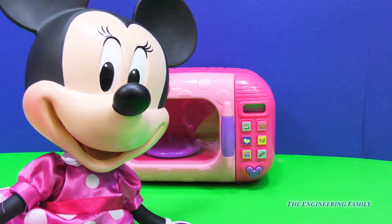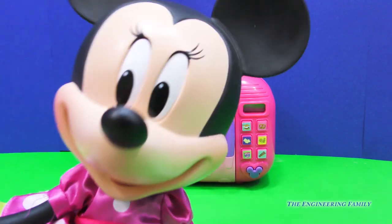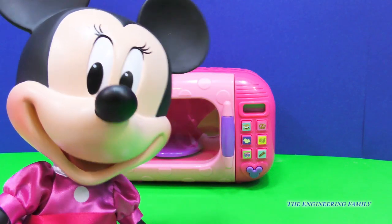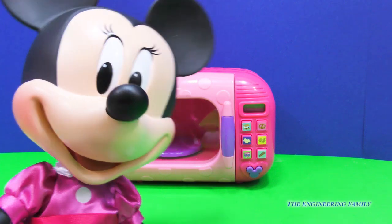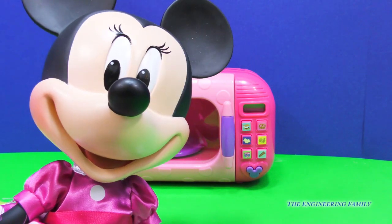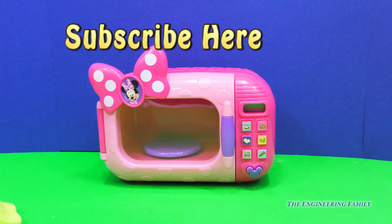Hiya, Minnie again! Thanks, Engineering Family, for showing everyone out there how to use my really cool microwave. You're welcome, Minnie. Thanks for letting us eat all your food. My pleasure! Now, Engineering Family, tell them what they need to do. Okay, Minnie. That's right — we need to go ahead and click right there, if you haven't already, to subscribe here because it's fun. It is fun! Especially if you subscribe to the Engineering Family and tell us what you did in the comments so that we can say thank you.